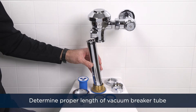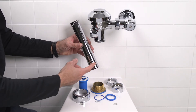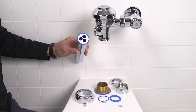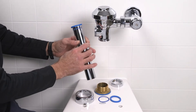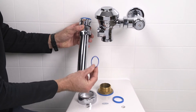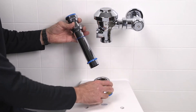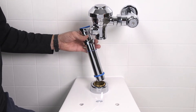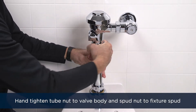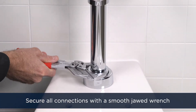Determine the length of the vacuum breaker tube required to join the flush valve and the fixture spud. If need be, cut the vacuum breaker tube to fit. Insert the vacuum breaker into the top of the vacuum breaker tube. Then from the bottom up, slide on the tube nut, the spud nut, the slip gasket, and the rubber washer. Place the spud escutcheon over the fixture spud, then insert the vacuum breaker tube into the tube nut and up into place. Hand tighten the tube nut and the spud nut, then secure all connections with your smooth jawed wrench.